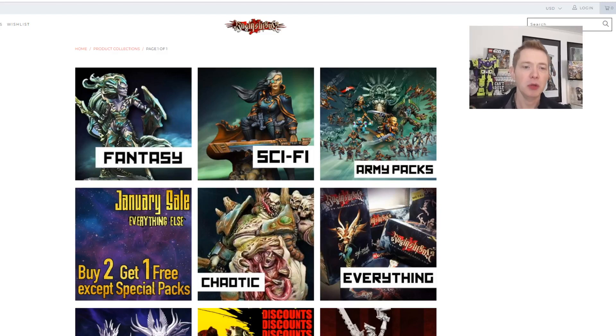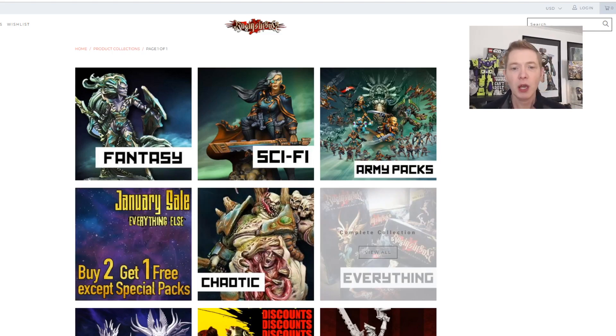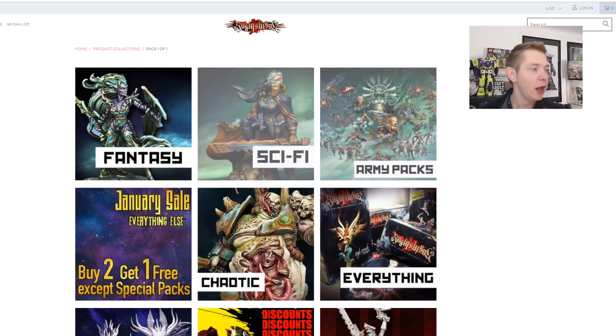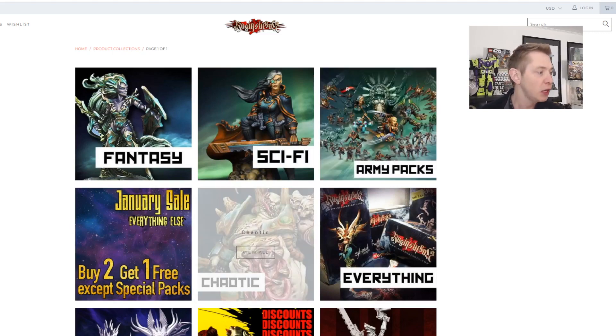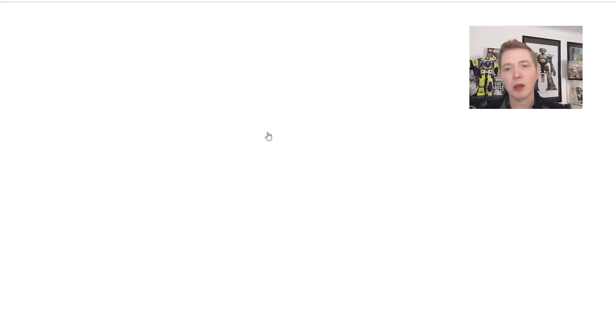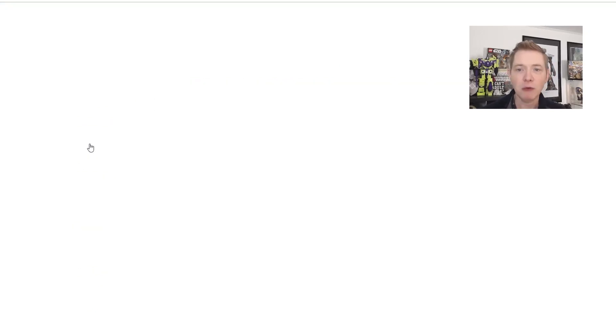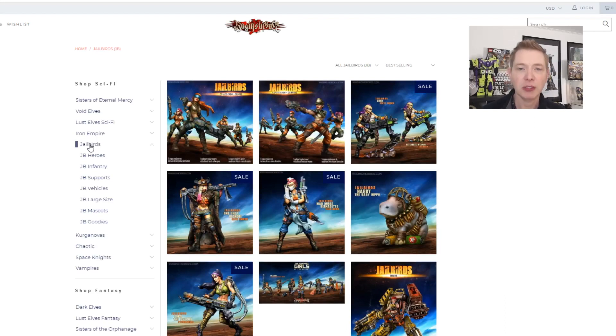Before we jump into the miniatures, I wanted to show you their website. A couple of things that pop right out are that they're always having some sales going on — this one has a special January sale, two for the price of one. Sometimes special miniatures pop up that you can get if you spend a certain amount, for like five or ten bucks. They have a pretty robust line between fantasy and sci-fi, army pack deals, and I always like to showcase the fact that you can convert from Euro to US dollars. The difference is pretty much what you'd expect from an exchange rate, unlike some companies that set the conversion rate ridiculously high — as in the case with Games Workshop and perhaps Forge World.